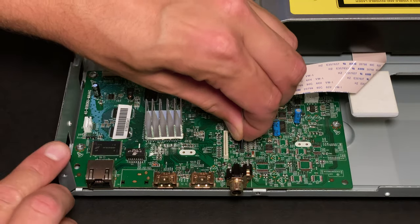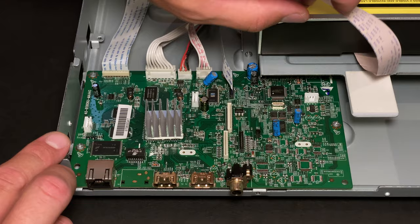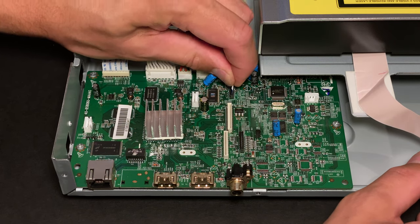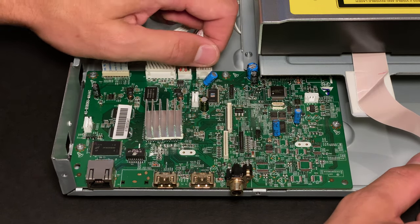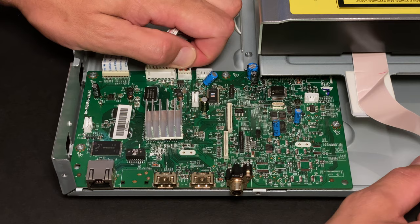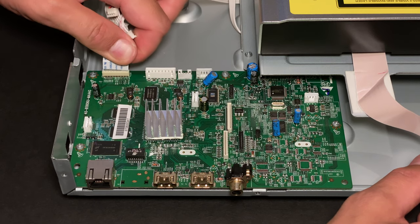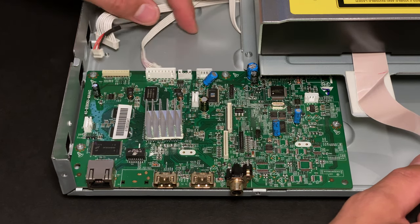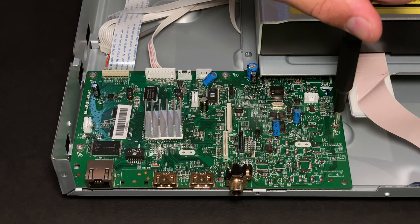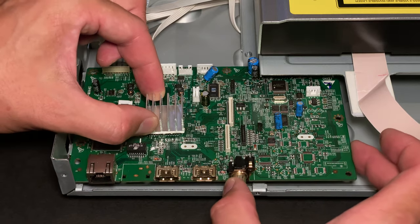The next cable controls disk rotation and head position, then the disk eject mechanism, USB extension, power supply, and front panel. After all the cables are unplugged, the last four screws securing the main assembly can be removed and the board can be extracted.